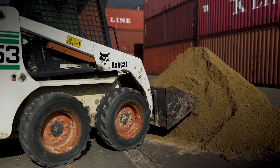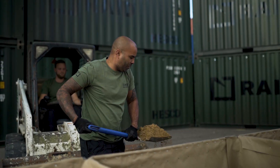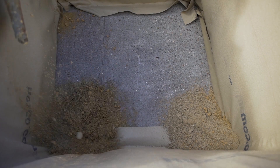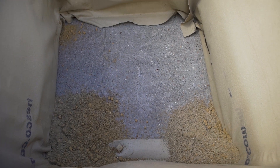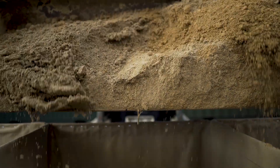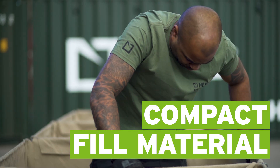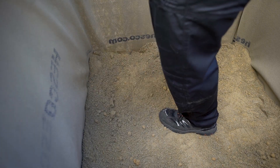Now you're ready to start filling the unit. First, you'll need to add a few inches of material to cover the base of the unit. If you're planning to add on more units, leave the end one empty to make the joining process easier. Manually compacting this layer is really important — it means you can check that the bottom of the unit is secure and in position, as well as making a flat and stable base for the rest of your fill material.